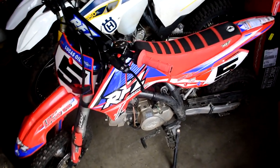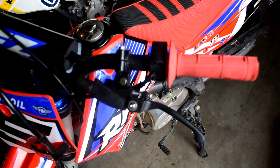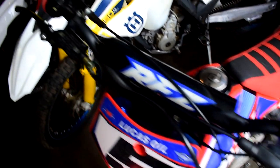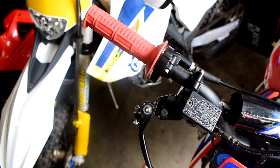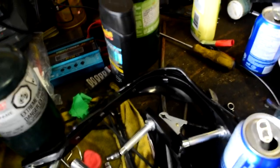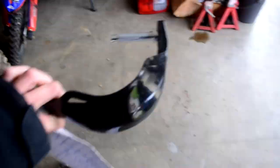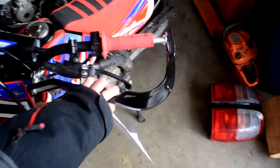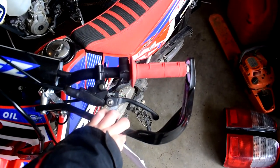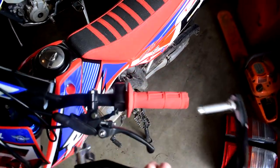I've also upgraded my brake and clutch levers to foldable ones — so if you wipe out, they can actually bend backwards so you don't break them. And I'm going to be upgrading to these Bark Busters, which go over your handlebars to protect your knuckles from trees when you're riding. I still need to stick those on, but that'll be next.